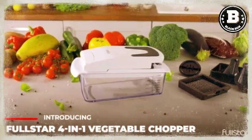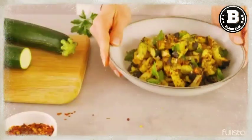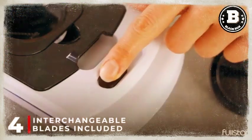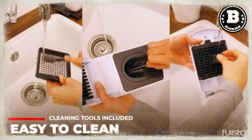Are you tired of spending hours in the kitchen prepping vegetables for meals? Introducing the Full Star Vegetable Chopper. With four interchangeable blades, you can effortlessly julienne, chop, and slice all your favorite vegetables, saving you time and energy.